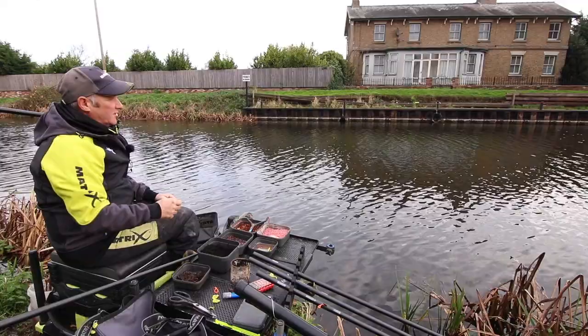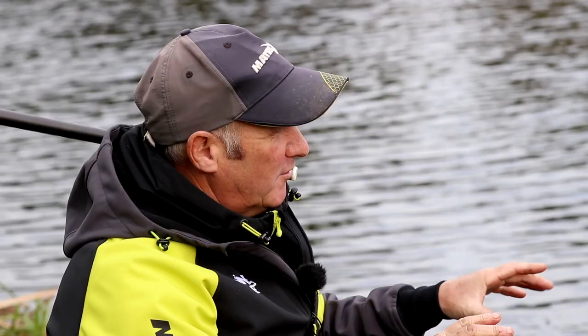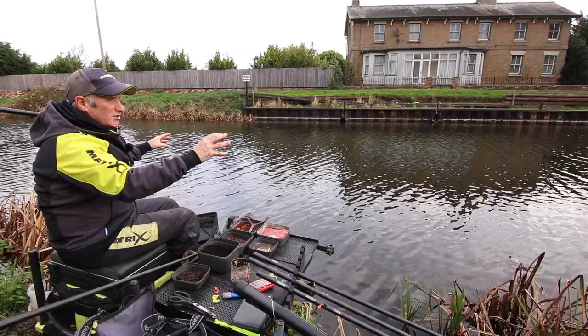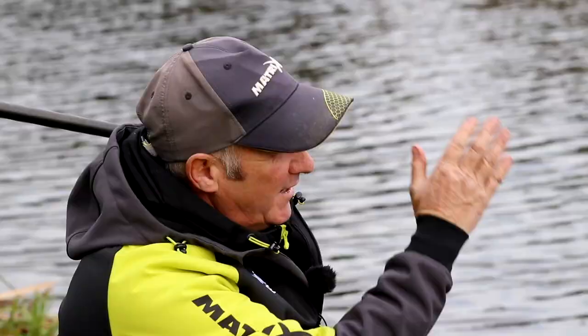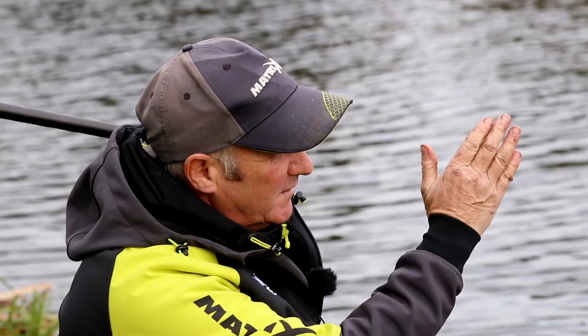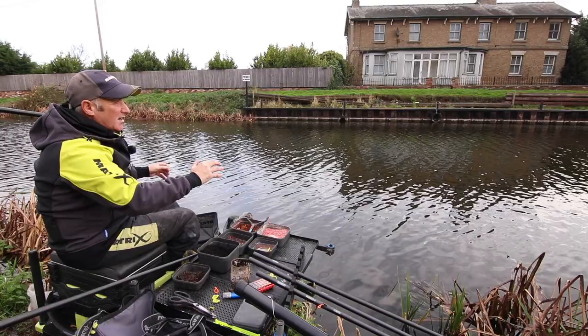Through the course of the session I'll ping a few casters over the top, which may draw some fish into those falling casters. They'll then find the table of bait I've cupped in on the bottom — the chopped worms, the casters and the dead maggots. By dinking a few casters you can draw a few more fish in. This drain is hardly moving, so the bait will go down nicely, and the loose casters will draw fish from a bigger area into the area that I'm fishing over.